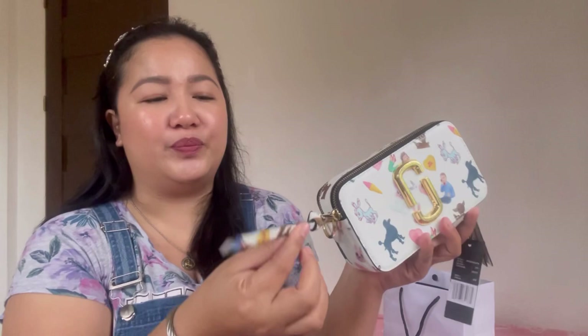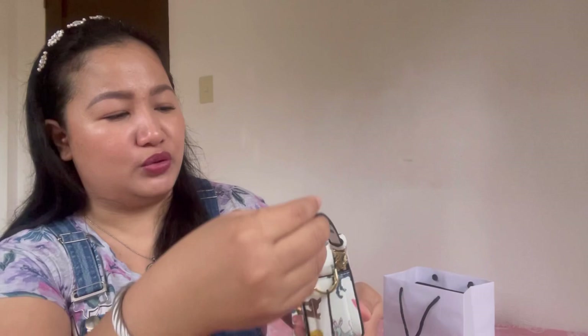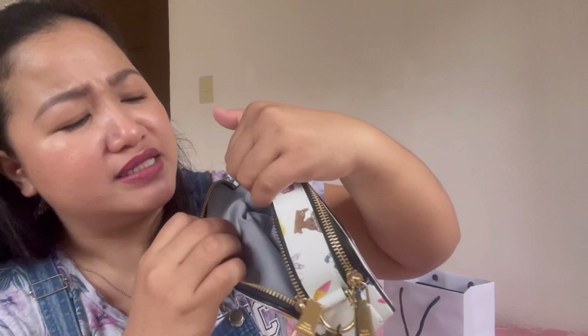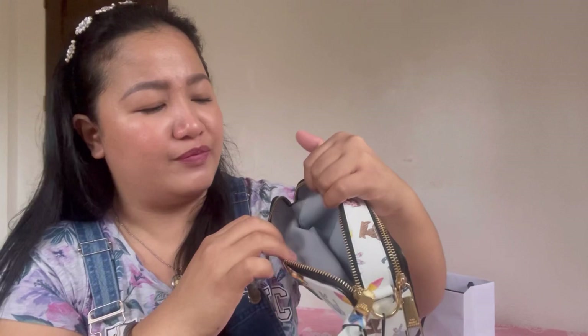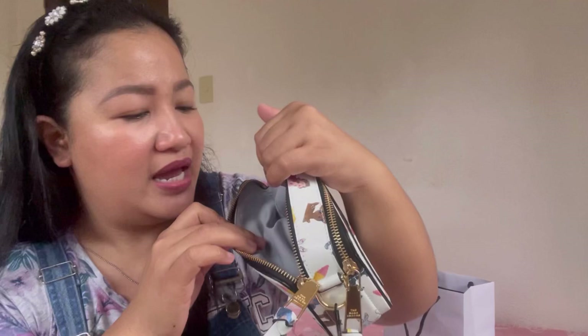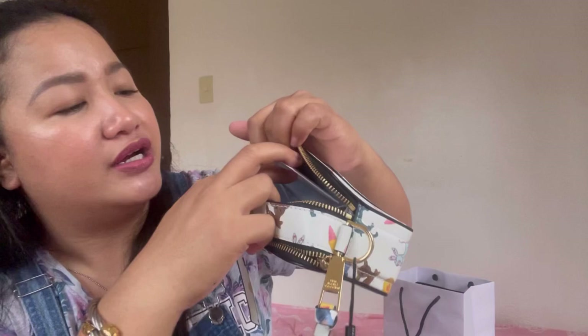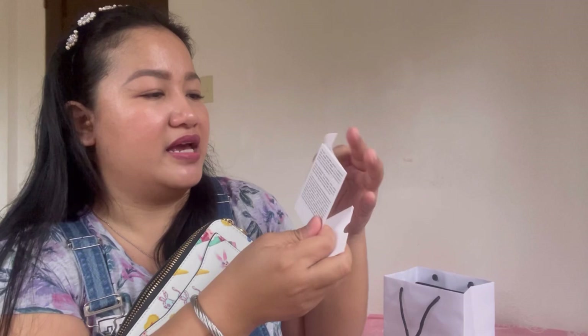Going back to the bag, it has a leather pull — I'll measure the length later. It has two leather pulls and two compartments. The front compartment interior is a fabric/nylon-like material. The back compartment is the same but has a slip pocket. Inside I found the care card.